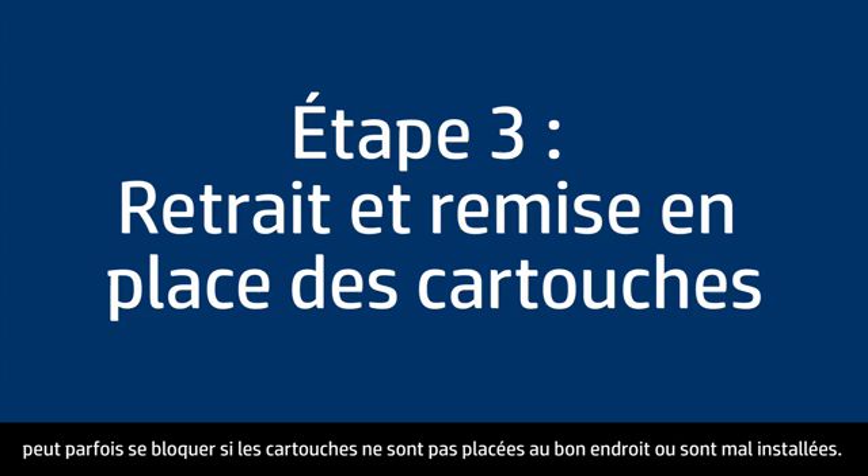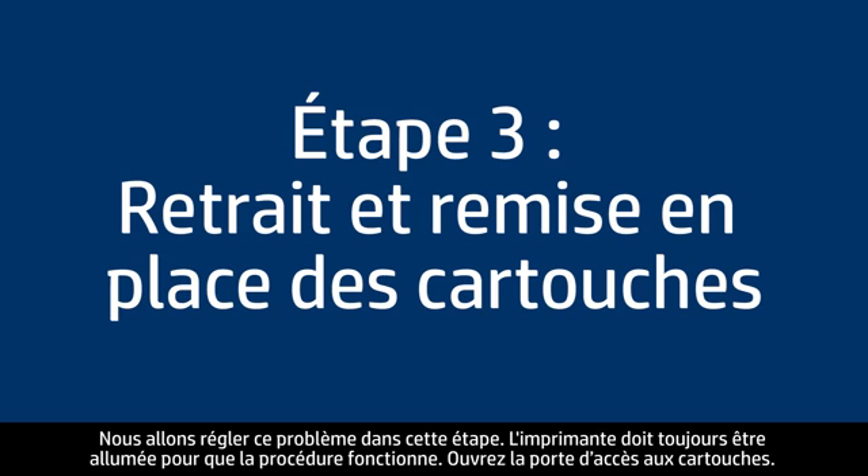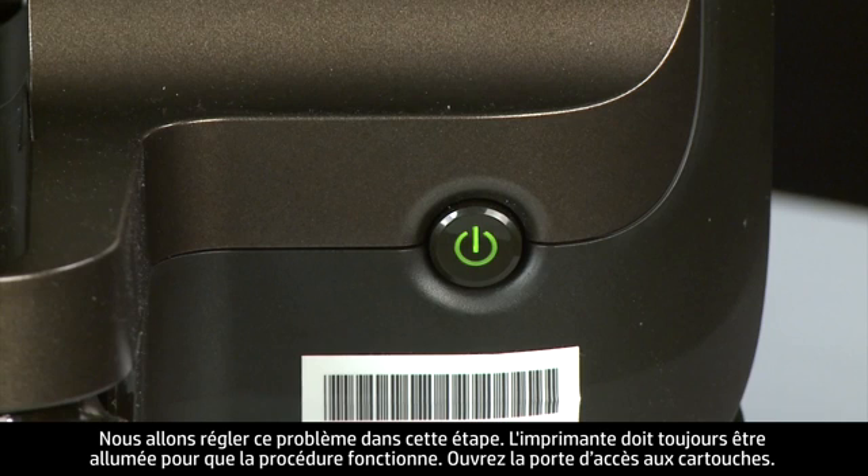Sometimes, improper installation or placement of the ink cartridges, as well as obstructions in the print head assembly, can cause a carriage jam. In this step we'll fix this problem. The printer must still be on for these steps to work.